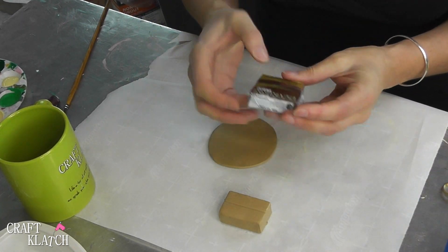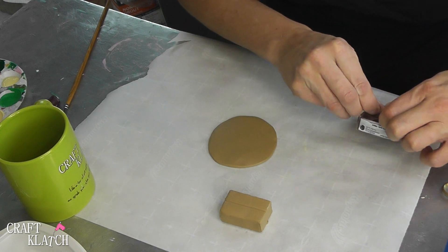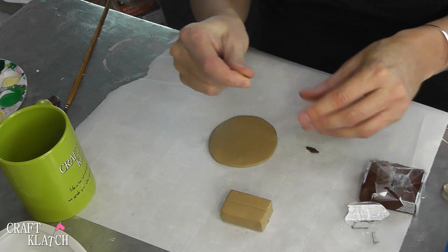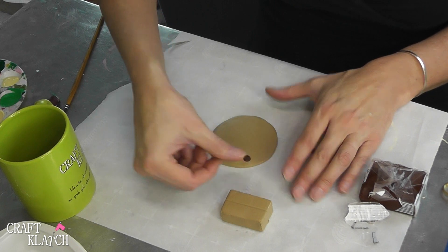So now I'm going to take this burnt umber clay and I'm just going to take little tiny pieces, roll them into little balls, and squish them on there until they're flat.